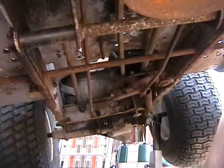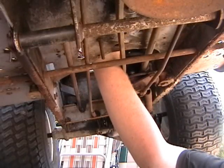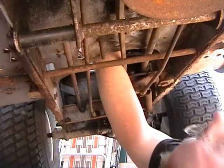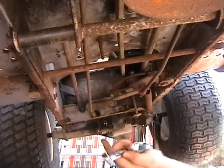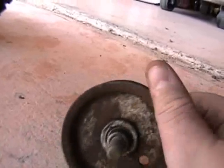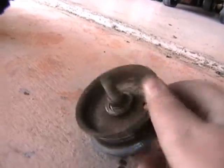Got one idler pulley. If I can reach my ratchet — there it is. This one I will still use. It's a little rusted but it's pretty good. The bearings are really good still, after what — this is a '96, so 22 years or something like that. Pretty good.